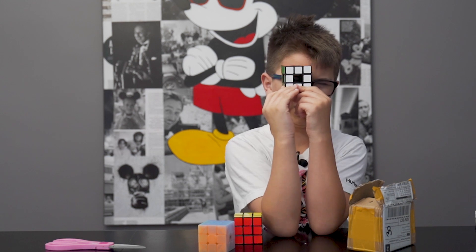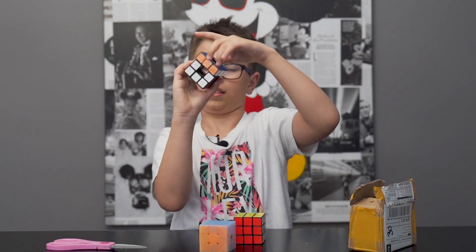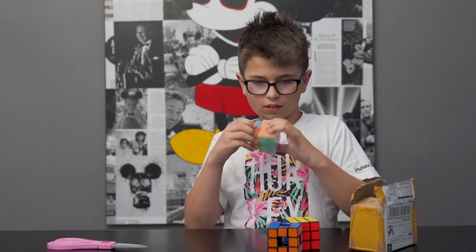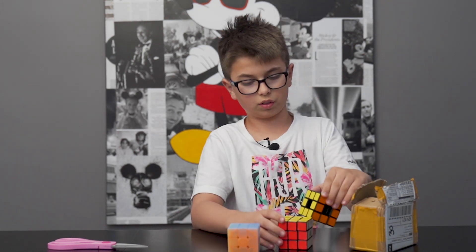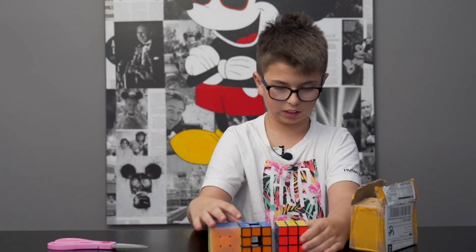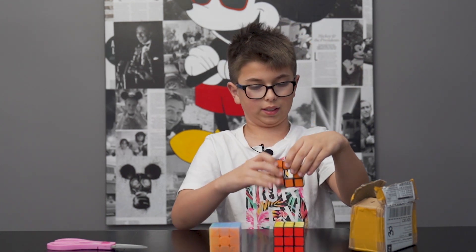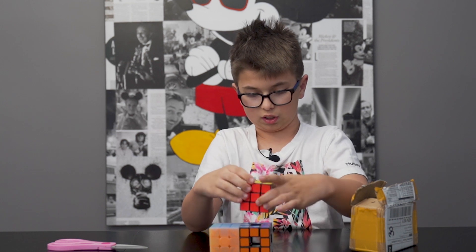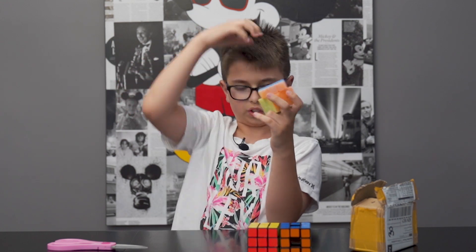There's a hole in the middle of this puzzle. It twists quite badly. Now I'm going to compare it to this one. You can definitely tell which one's the loudest. First is this 80's Rubik's brand, but that's kind of expected for an old Rubik's. The Void Cube, because it's an off-brand, is in the middle. And then this one which barely has any noise at all, interestingly enough.